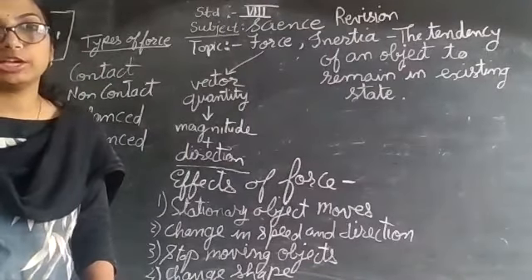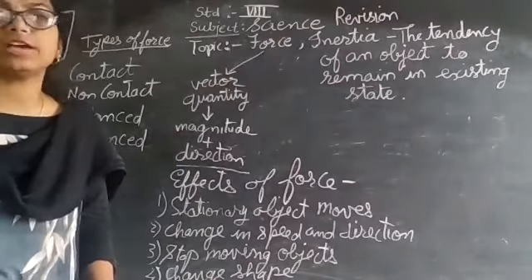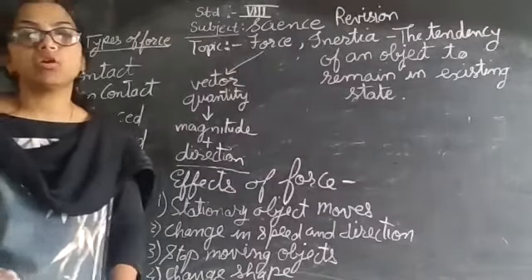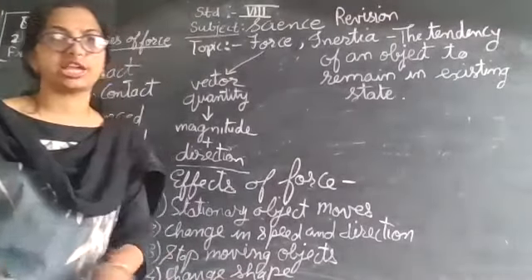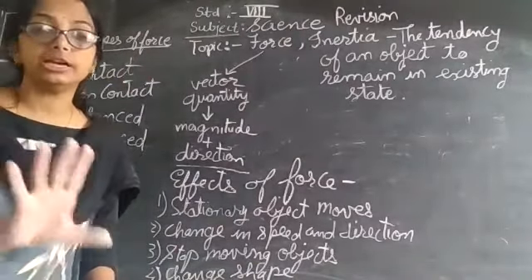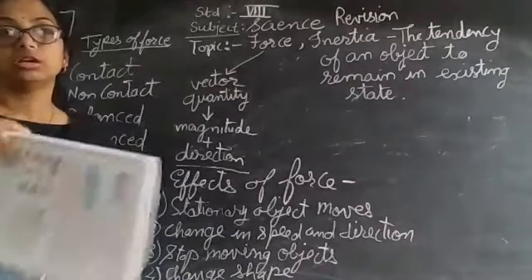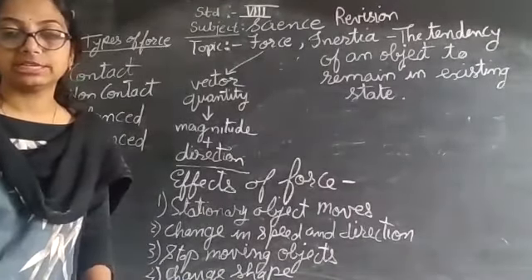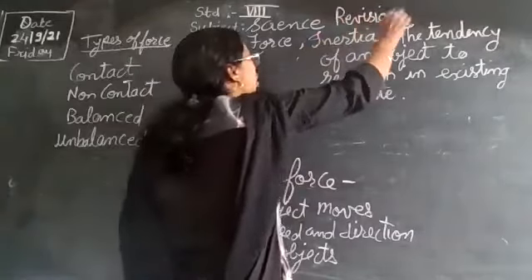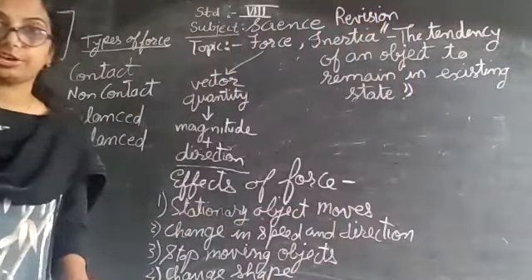The next topic is inertia. What is inertia? Inertia is the tendency of any object to remain in its existing state. For example, a book kept on a table will stay as it is — it will not move from its position unless a force is applied to pick it up.